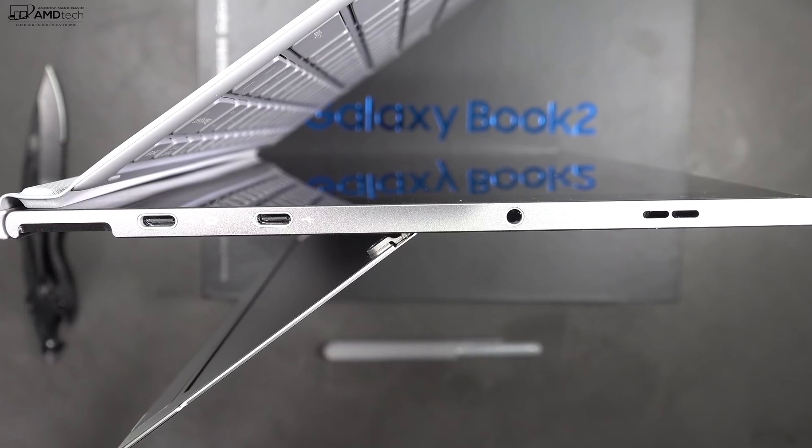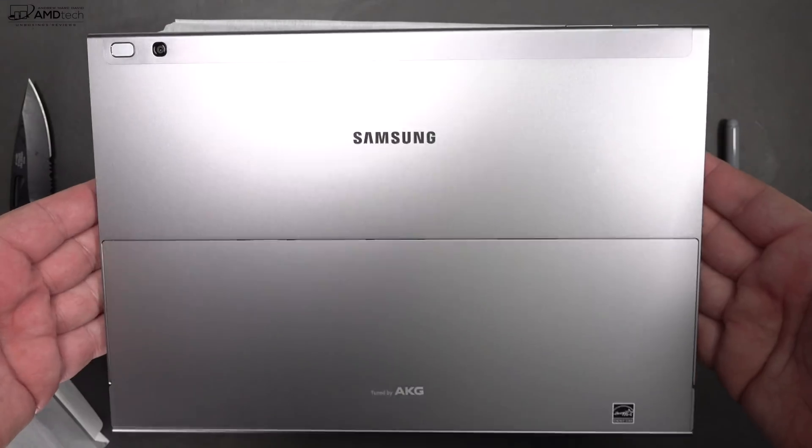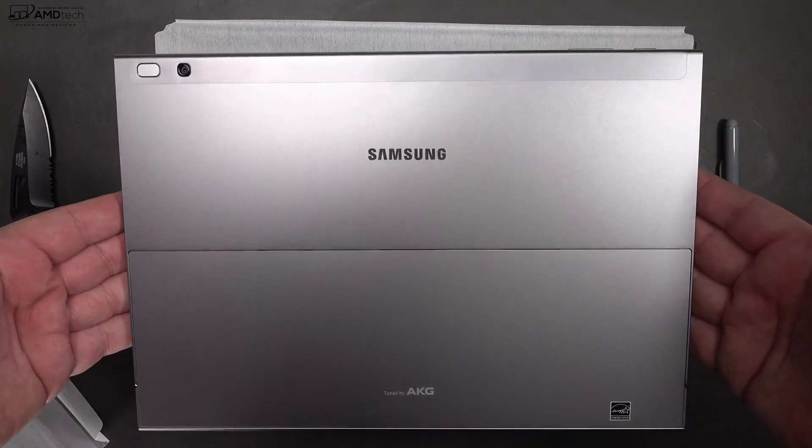Like other Samsung devices, this has AKG-tuned side-firing speakers. They get somewhat loud — not the loudest I've ever heard, but they actually sound pretty decent. Let's hear them in action.